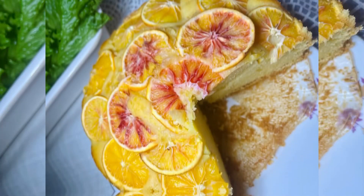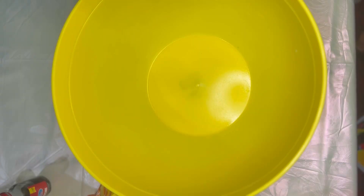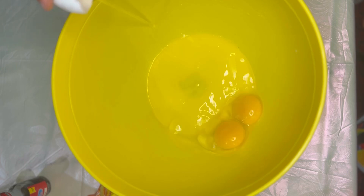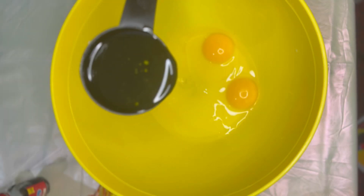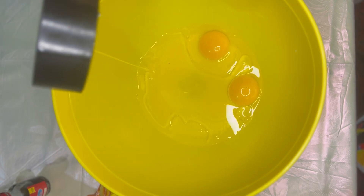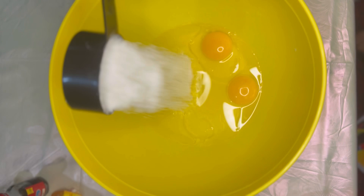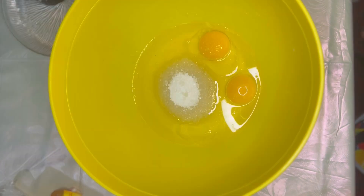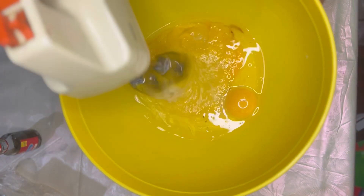Hello everyone, welcome back to my YouTube channel. Today I'm going to show you how to make orange cake. Take a mixing bowl and add two medium sized room temperature eggs. Add half cup of oil or melted butter, half cup of sugar, and two to three drops of vanilla essence. Now mix it very well with an electronic beater or a hand whisker.